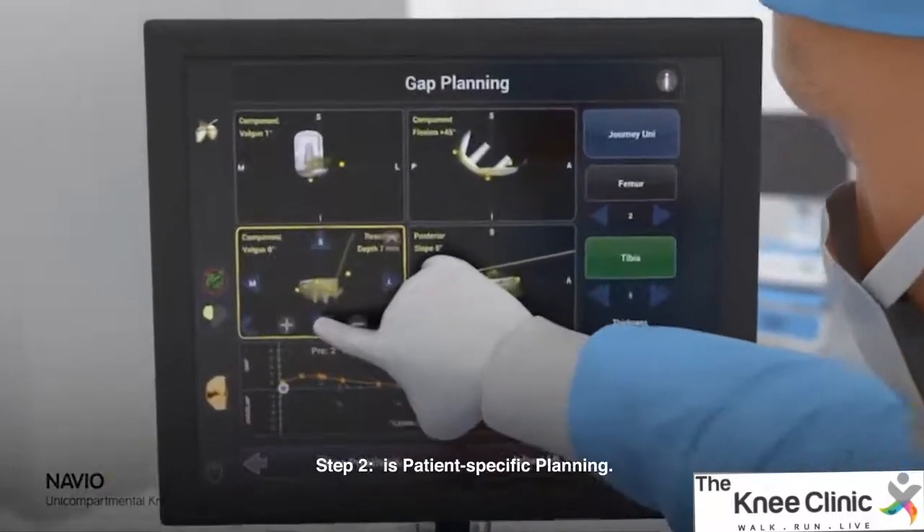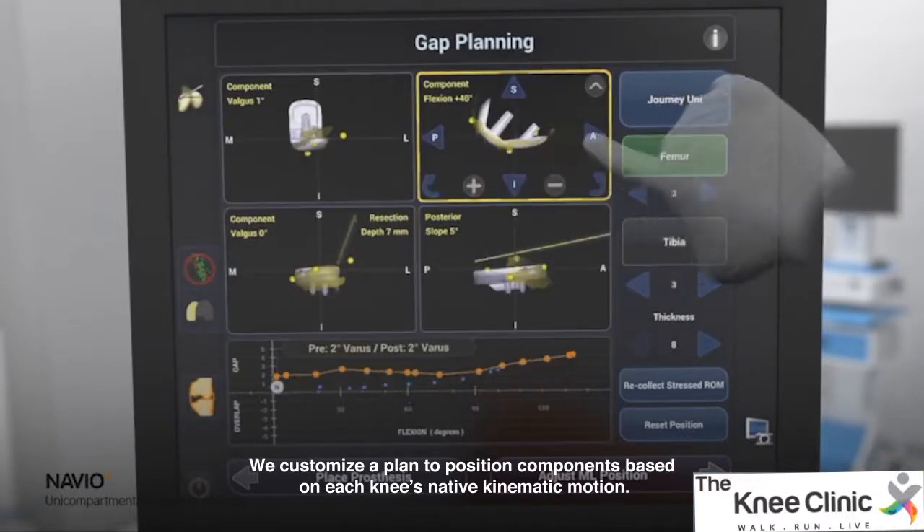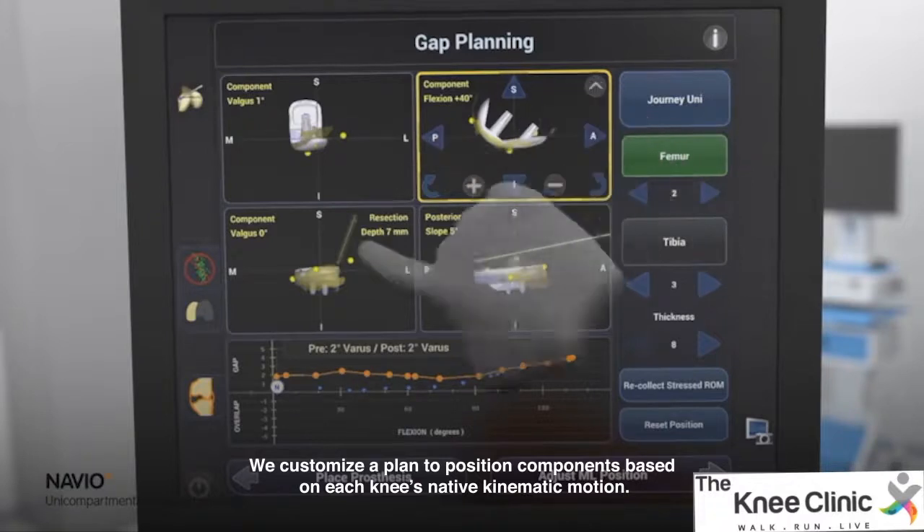Step 2 is patient-specific planning. We customize a plan to position components based on each knee's native kinematic motion.